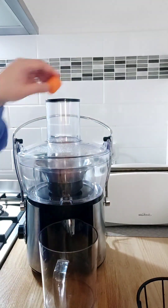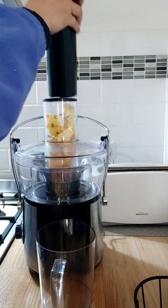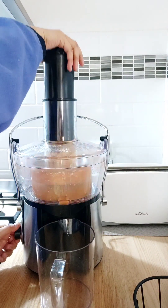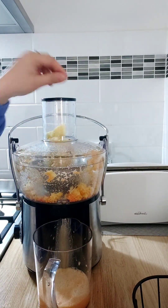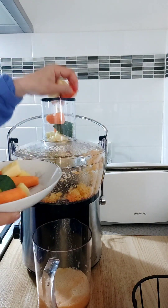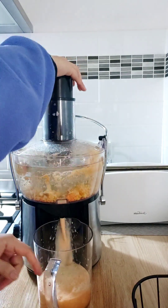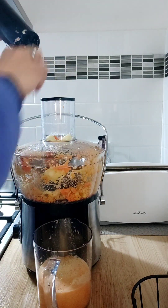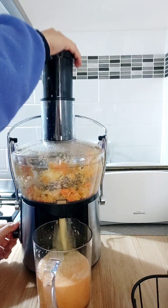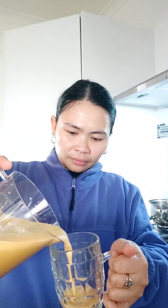So now I'm going to put everything in this juicer to make the detox drink.